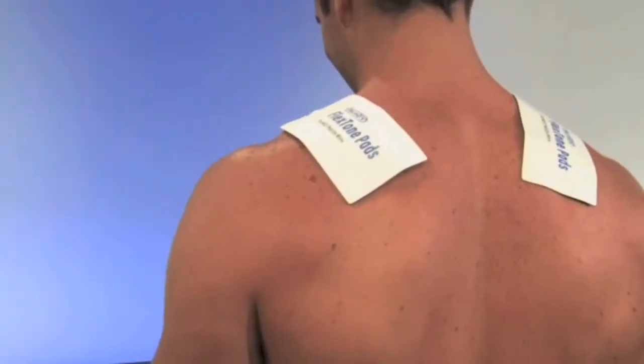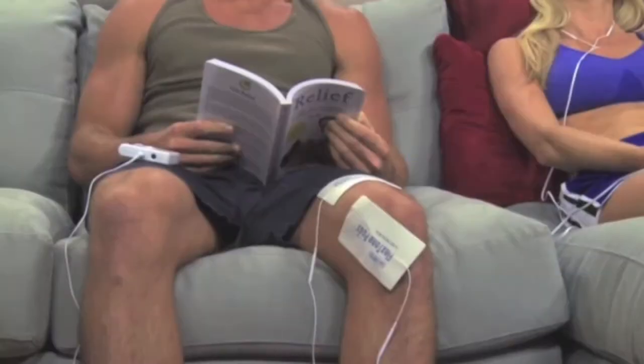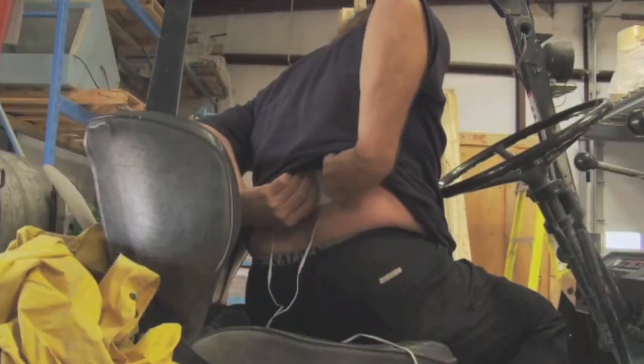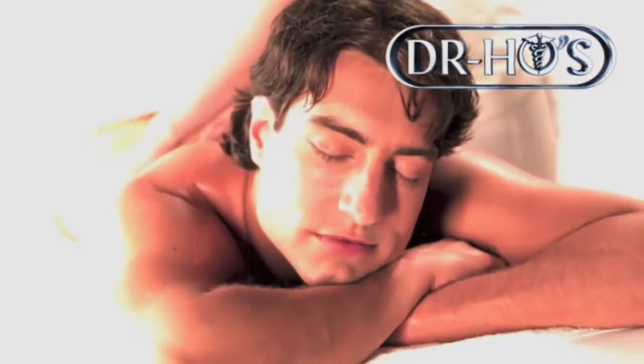A 20-minute treatment helps relieve the pain of stress, fibromyalgia, tension headaches, migraines, neck pain, back pain, hip pain, shoulder tension, and joint pain in knees and hands — as well as pain related to sports injuries, accidents, and repetitive work. It's portable, safe, and effective. It's easy to use and feels so good, like a soothing massage.